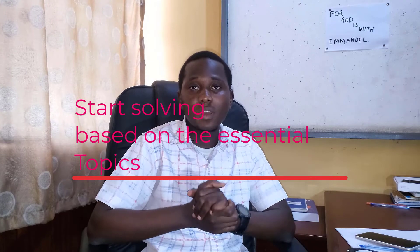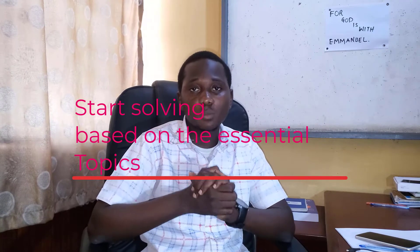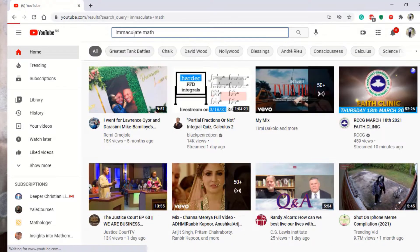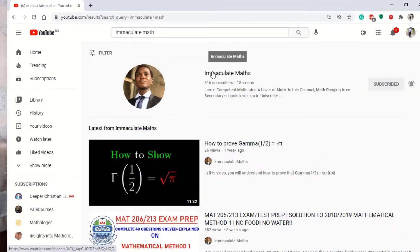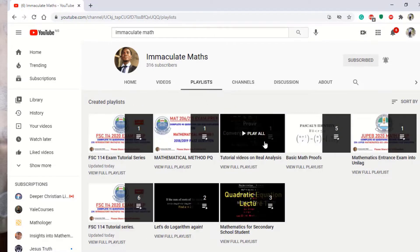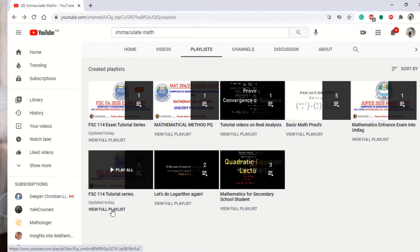The next thing is to start solving topic-wise. I always advise students to study topic-wise because it gives you a clear line of thought — you will know the topics you've covered and the topics that are left. You can go to Remarklit Matthew's channel and look for the FxC114 playlist series, where I've done a series of FxC114 videos based on the topics.